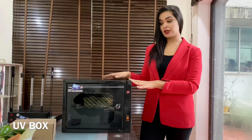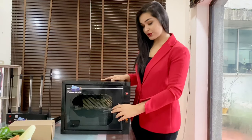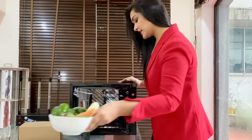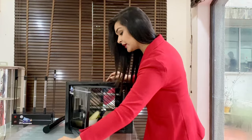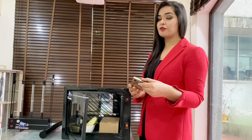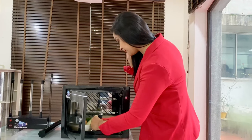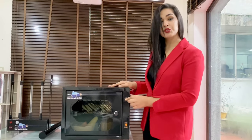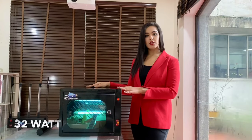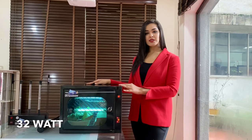We also have a version called the UV Box. Daily, we receive many objects, important documents and also food items — but how do we sanitize them? This makes it very easy. All you have to do is open the box and place your objects inside — important couriers, mobile phones. Since we touch our phones almost 80 times every day, it is important that we keep our cell phones sanitized too. Shut the box and simply switch it on.